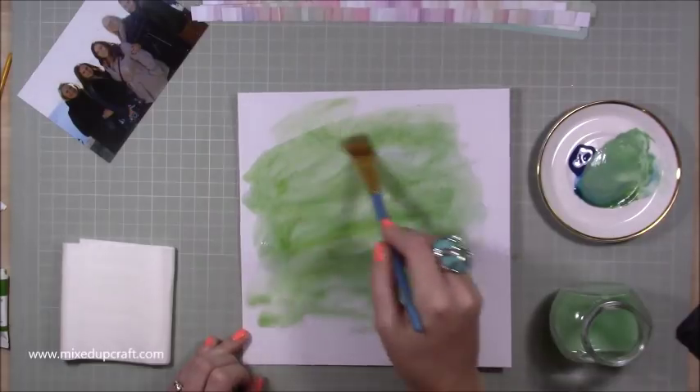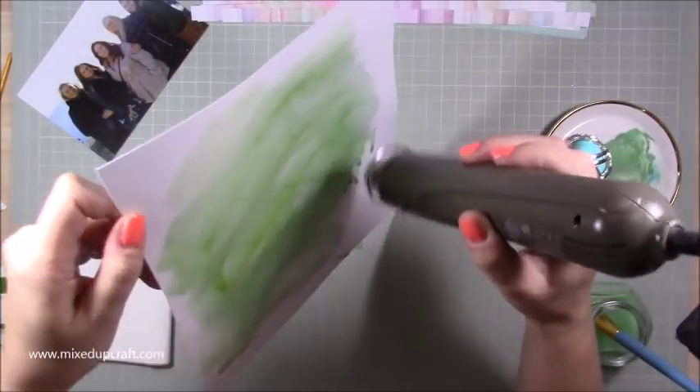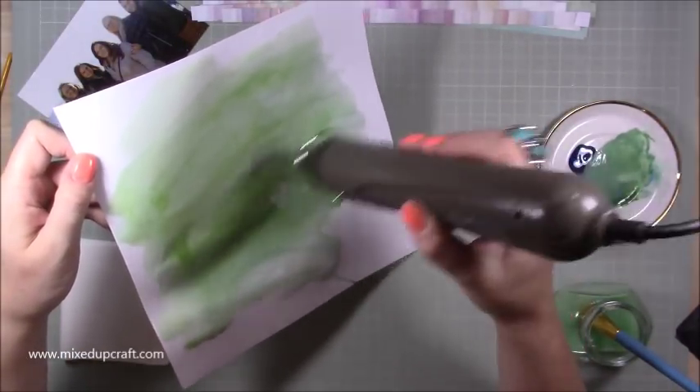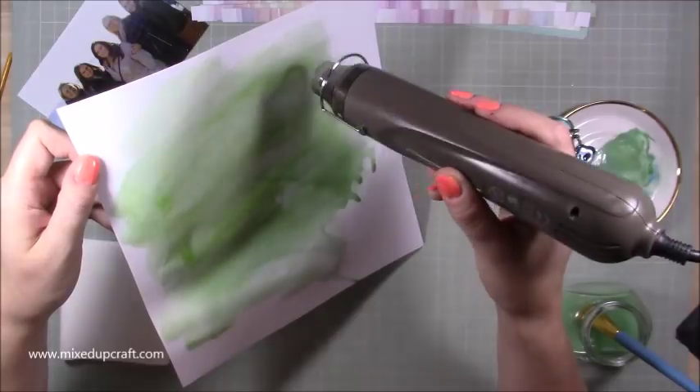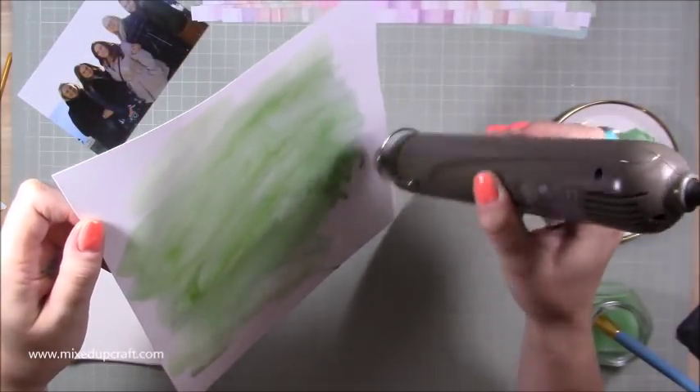See how it's dripping down — that's the water element I'm bringing into this scrapbook layout. I'm just heat setting that, making sure all that water is completely absorbed. It was pretty saturated, so you can see I'm going pretty crazy with my heat gun.